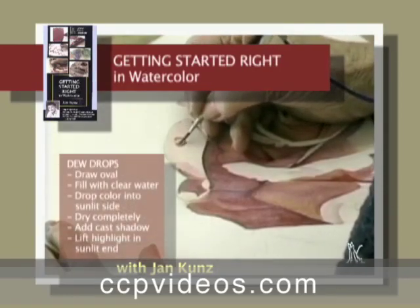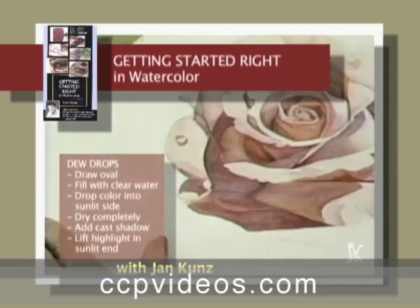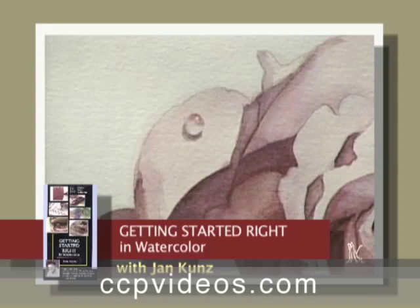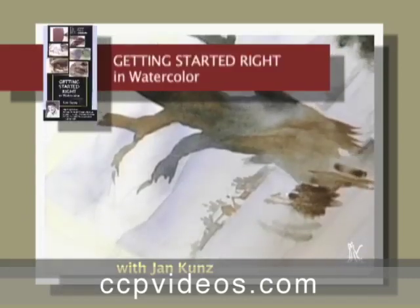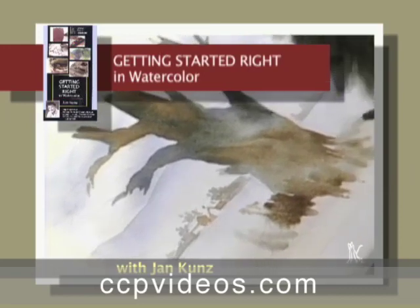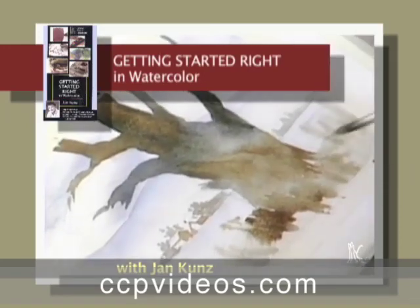Jan shows you how easy it is to paint a realistic dew drop that adds fun to any painting. She will then walk you through another exercise using a simple, limited palette that looks like you've been painting for years.